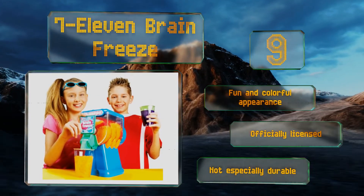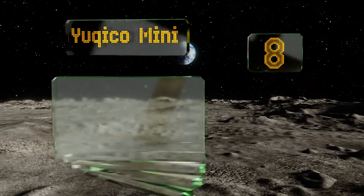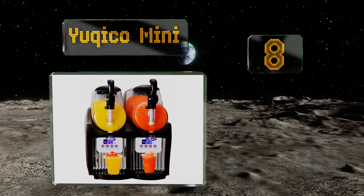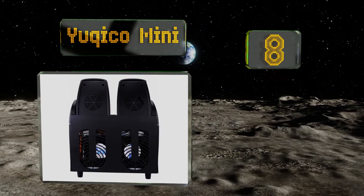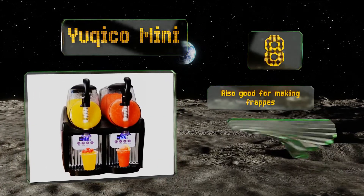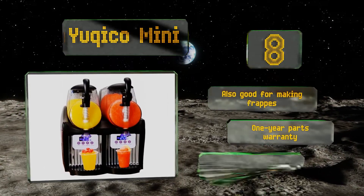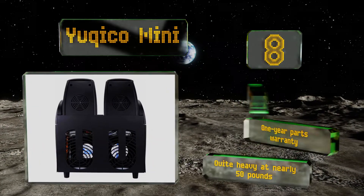At number eight, the Ukiko Mini features a light-up display that guides the user through the slushy-making process. It has two eight-cup tanks, which means you can keep multiple ready-to-serve options available for your guests or customers. It's also good for making frappes and comes with a one-year warranty, however it is quite heavy at nearly 50 pounds.